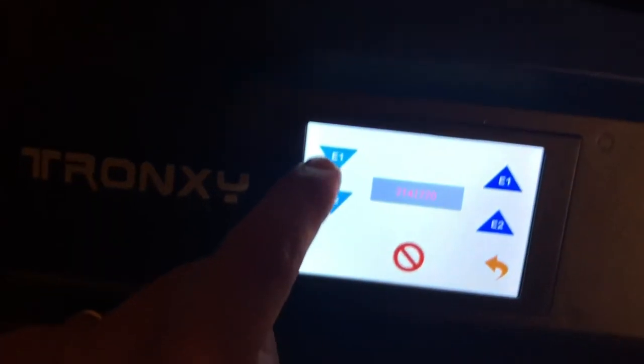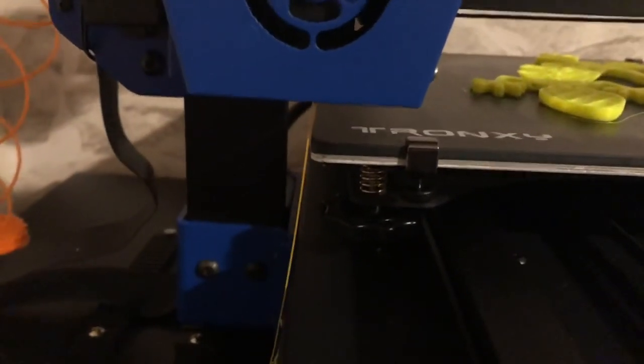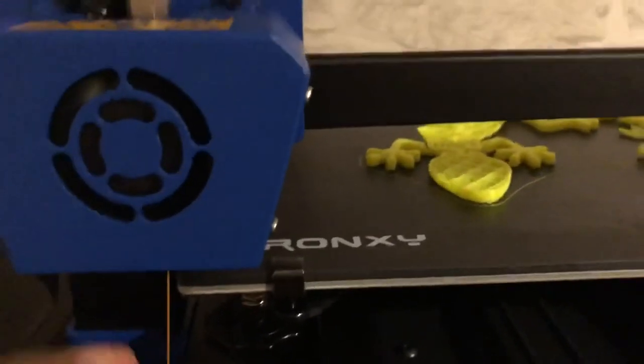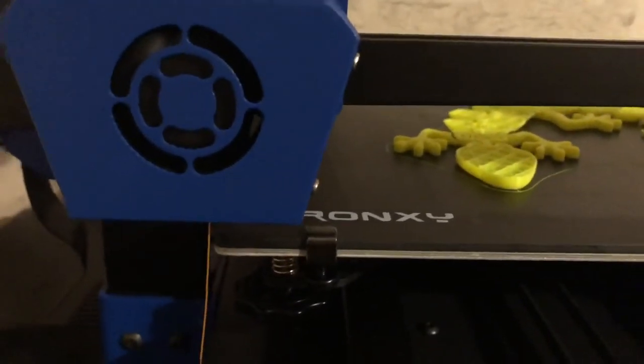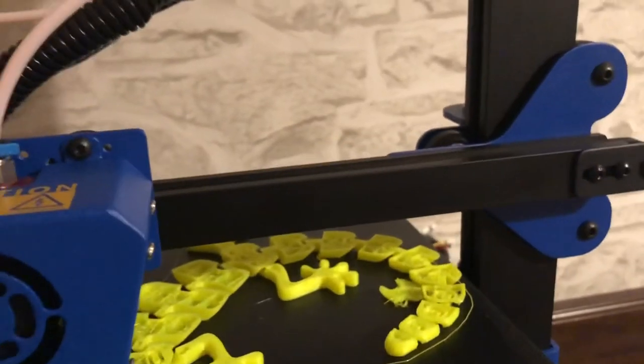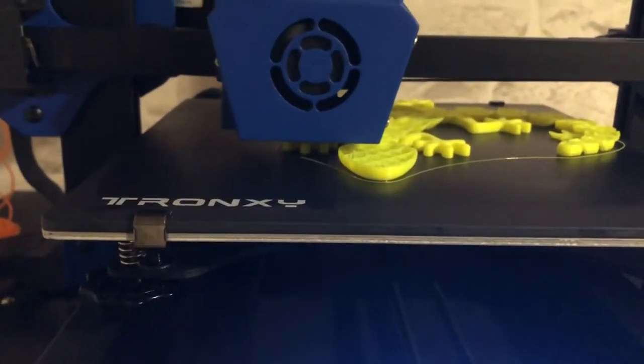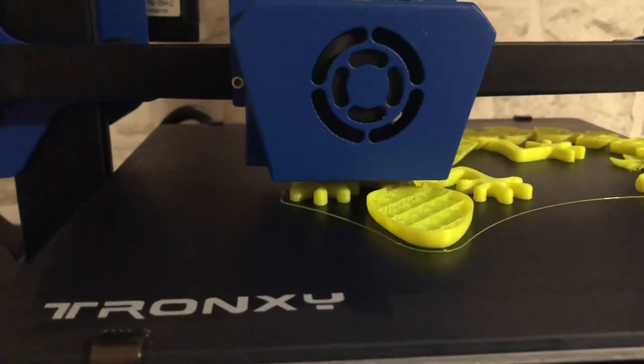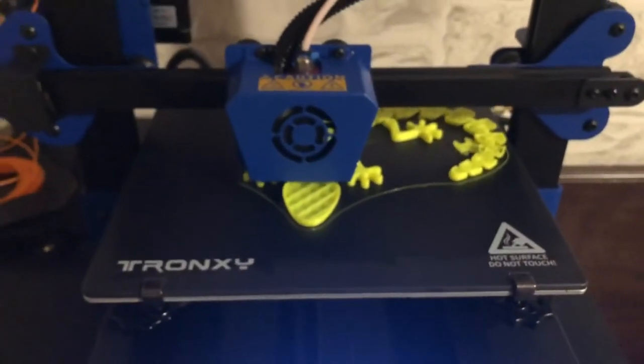If you press down it will extrude, purging the old filament and a little of the new, effectively cleaning the nozzle. This is a dual extruder printer but I'm using just a single one — I'm changing color just to give a nice effect on the lizard. It's still using the single extruder, just taking advantage of the filament change to switch colors. No problems apparently — it seems to be printing at the right layer.